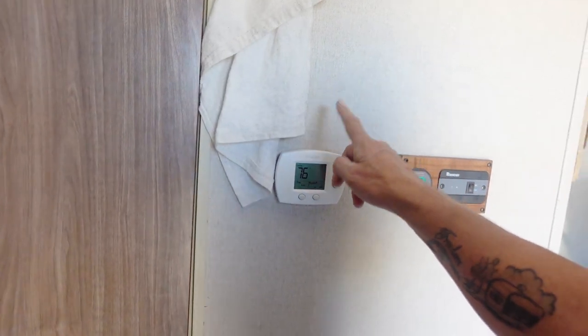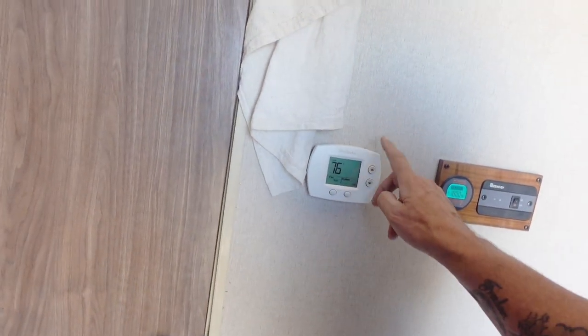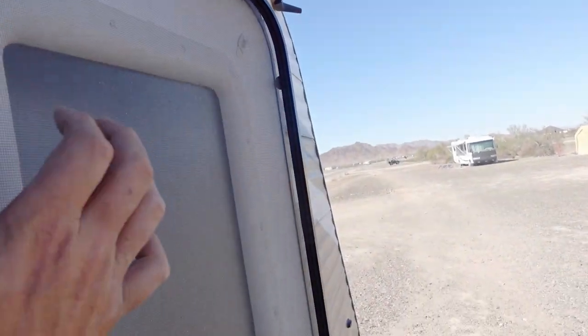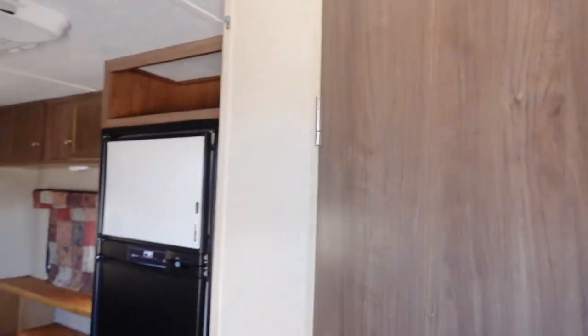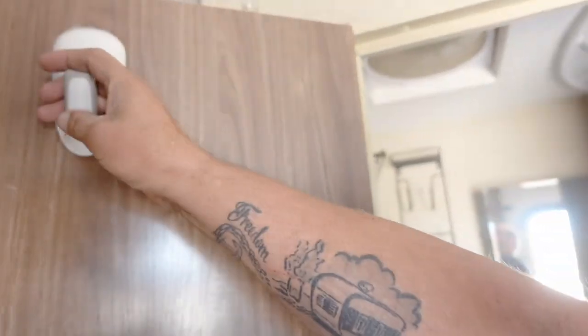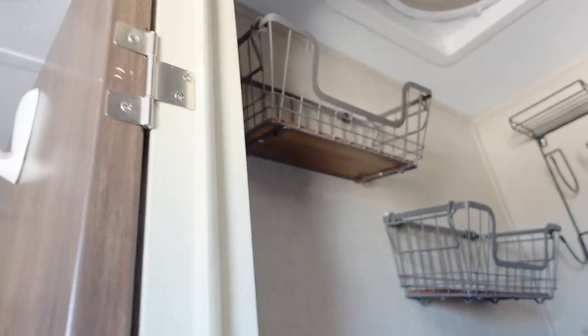I've got a Honeywell non-programmable digital thermostat in here — works awesome, just get up in the morning, set it, and it goes. This would actually be able to black out or darken this window. There are command hooks there, and that little magnet keeps the door open since this door has a tendency to want to close on its own.